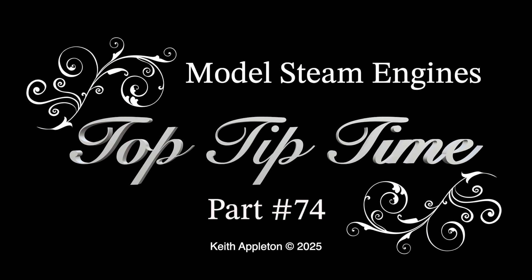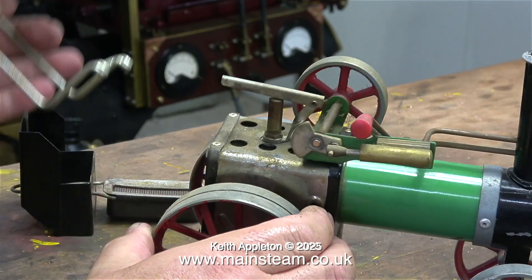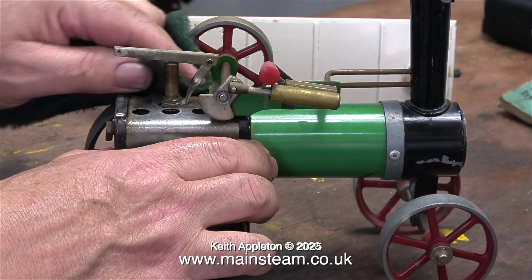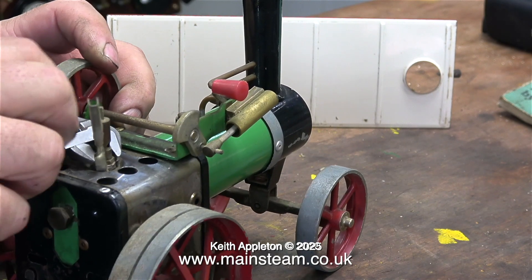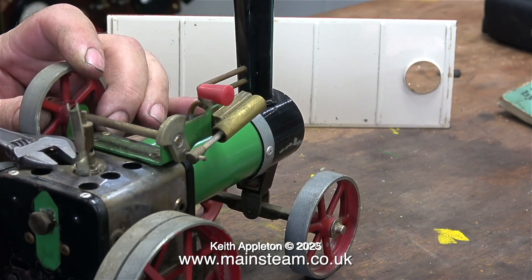Model steam engines Top Tip Time, part 74 - all about a Mammoth steam tractor. I have been asked by various viewers to do something about Mammoth steam engines, and if I was going to do that, I would wind the design back to be the same design as they were in the 1960s.